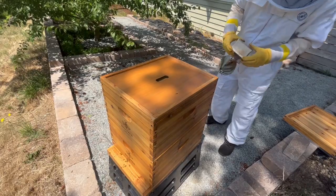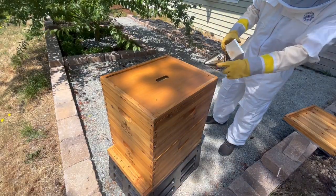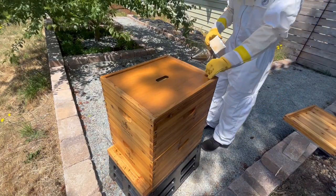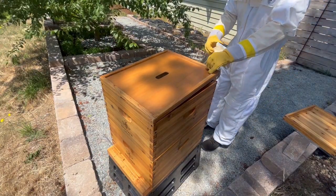So today I want to inspect the hive and do some detective work to try and figure out what happened. Did the bees really swarm and then come back? Do we have a new queen? I see lots of swarm cells, so let's dive right in and open the hive up.